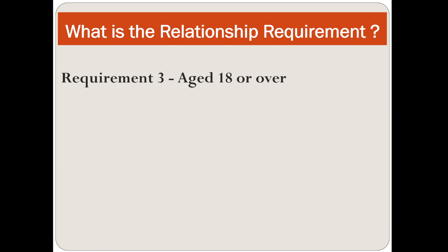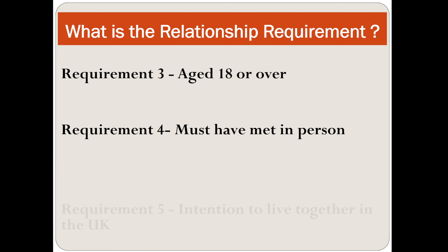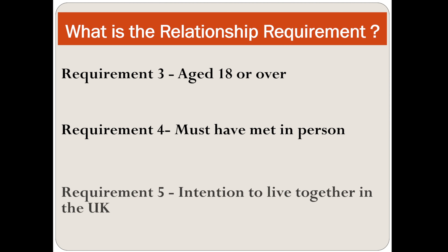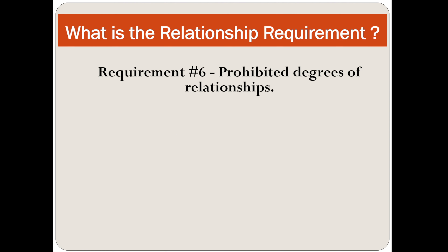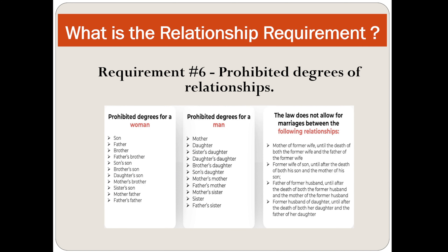Requirement number three: you must be age 18 or over. Requirement number four: the couple must have met in person. Requirement number five: intention to live together in the UK. Requirement number six: prohibited degrees of relationship. The law does not allow marriage between certain relationships — for example, prohibited degrees for a man include the mother of a former wife until the death of both the former wife and the father of the former wife.